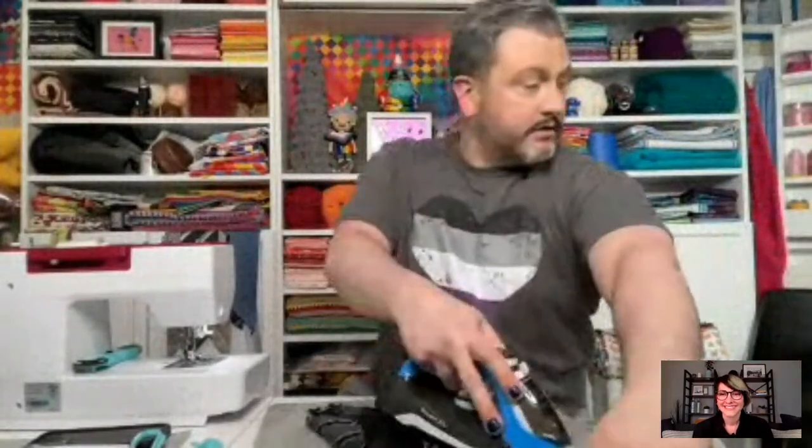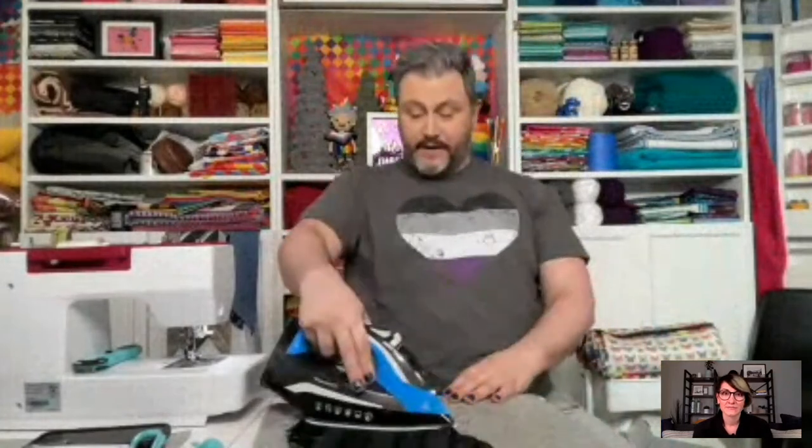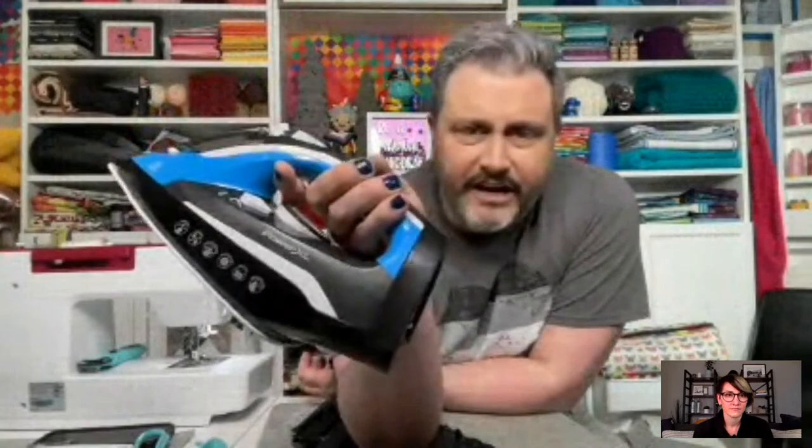Let me just press this real quick with my iron. I'm using a cordless iron — I went back to a cordless because I don't have space for a cord. It's a Power XL; I love it. It's nice to not need to deal with the cord.